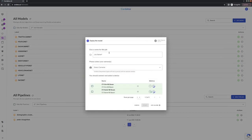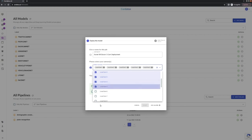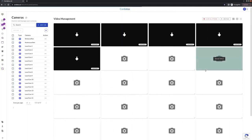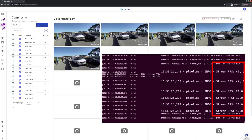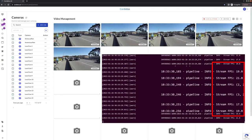Shown here is the Cordatus management interface. From here we will set up and run inference on five individual vision streams. For this example, we will use NVIDIA's traffic cam net model. As you can see, running the model on all streams simultaneously on the Xavier NX allows an incoming process frame rate of roughly 20 to 25 frames per second.